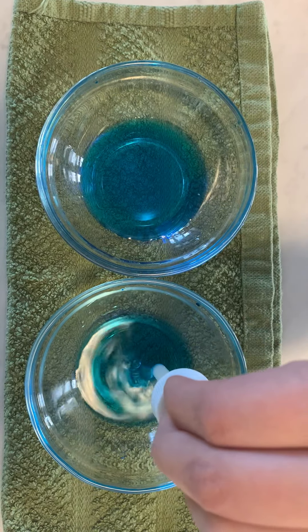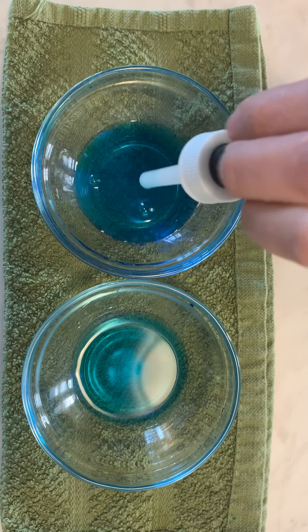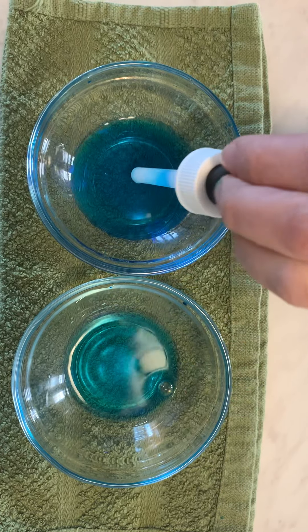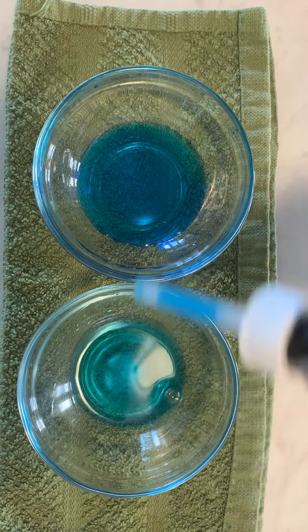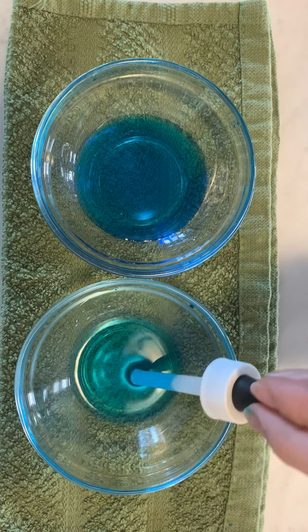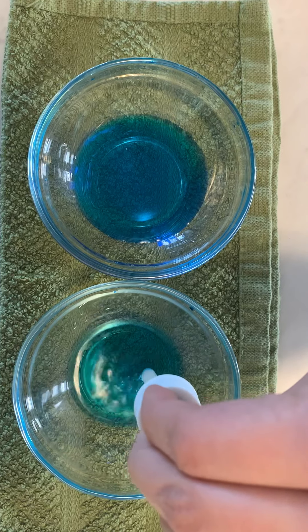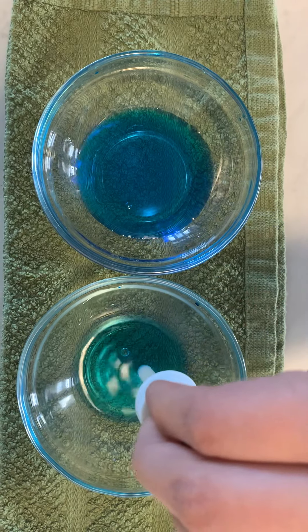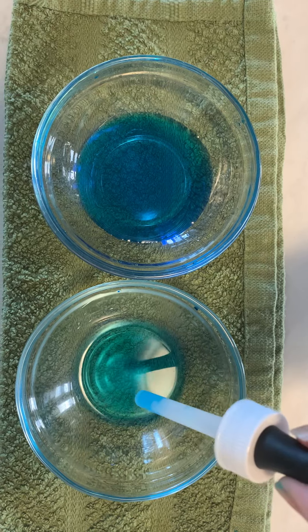You can see the water. This bowl is almost empty. Squeeze and let go — you can see the water come out.